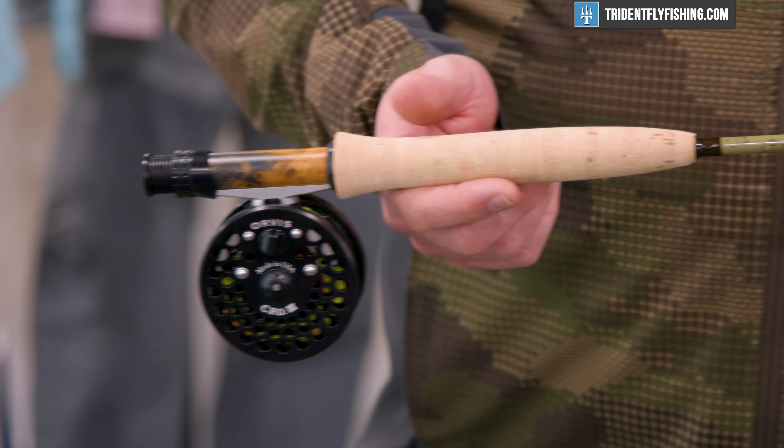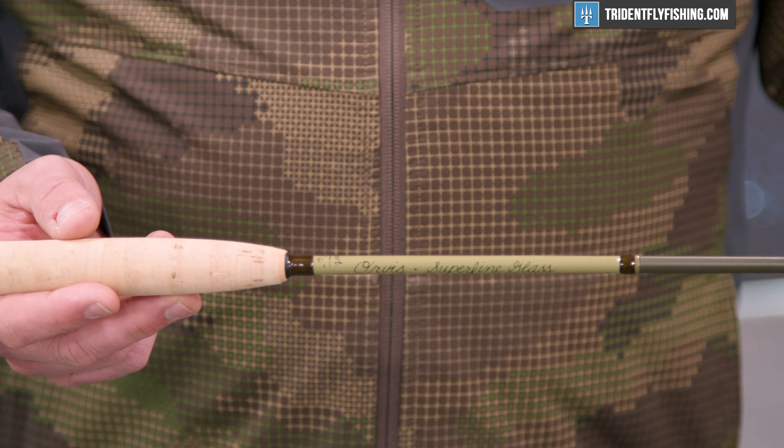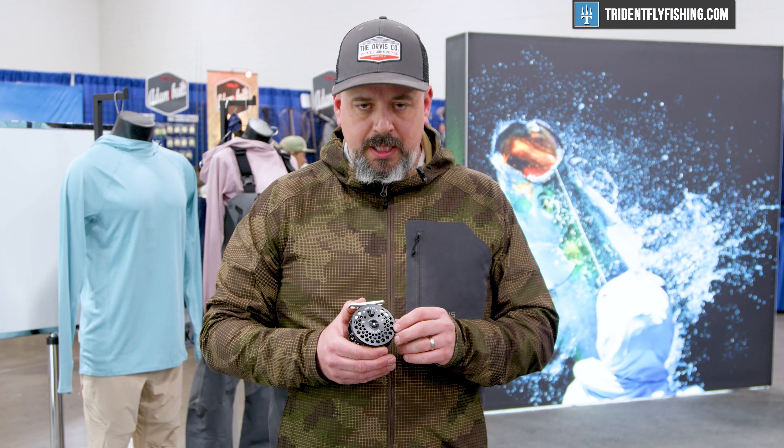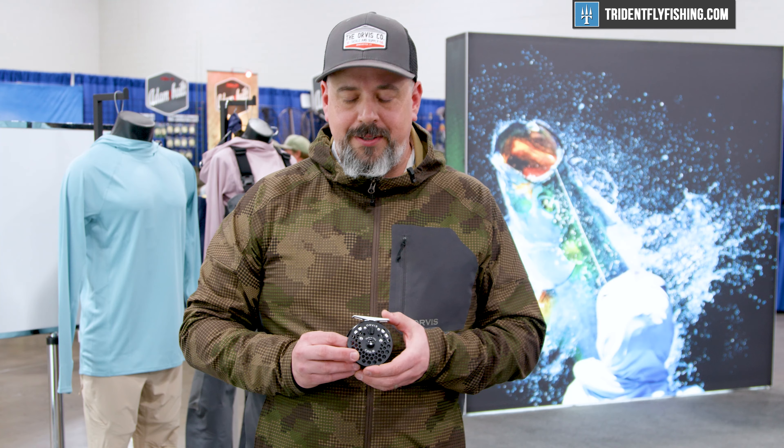It's great for bamboo rods for balancing, and it really does some nice pairing with some of the lighter swing rate rods in the Helios line. You'll really see this reel on glass rods and on dry fly Helios rods.